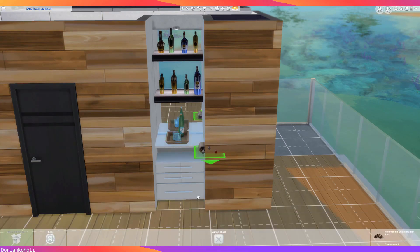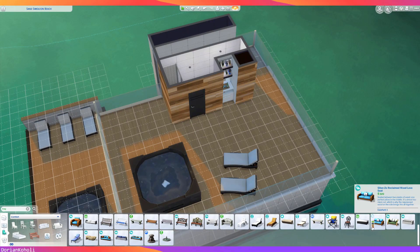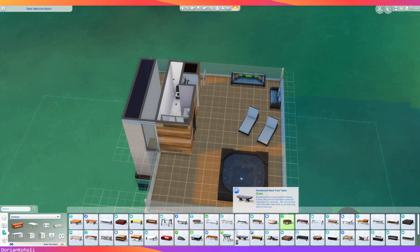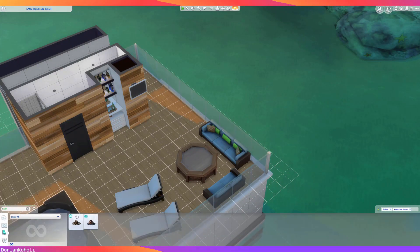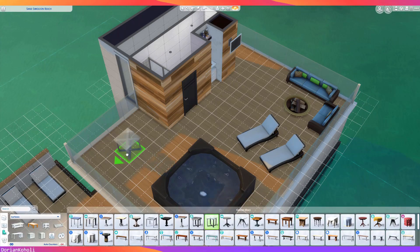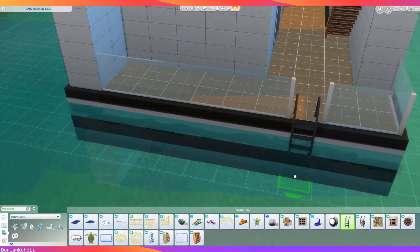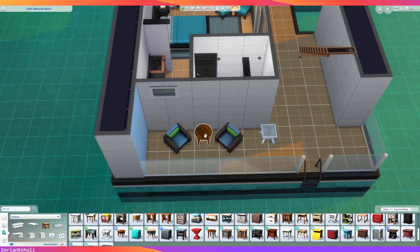For the most part the structure is done. This was a fairly easy structure to put together and didn't require too much tweaking. At this point it's a lot of decor — patio furniture, a sofa and chaise from the Seasons pack which makes really great outdoor furniture and looks super comfortable. I did originally have a fire pit up on the second deck — not sure if that's the safest thing on a boat — but I do end up removing it because it was the only thing I was using from Outdoor Retreat, and if I'm only using one thing from a pack I try to find alternatives.